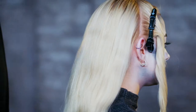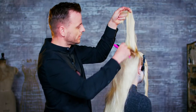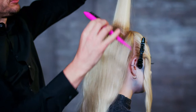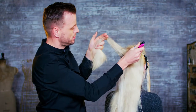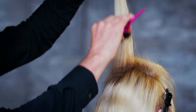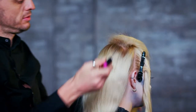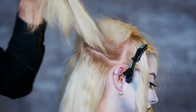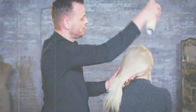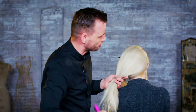Now using our back comb brush, which is going to create some nice volume for all of the root area in the back, working through sections from the top of the head and gently back brushing down to the root. We just want to use a nice amount of hairspray — it's quite a light hold hairspray — just to help us smooth through the hair as we work that down.